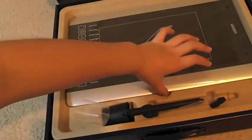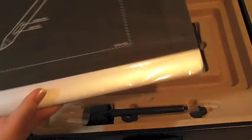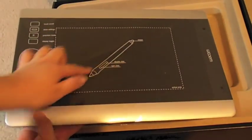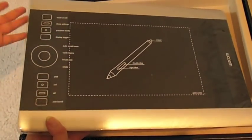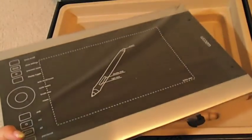And then the big main part is the tablet itself. It has silver lining on the bottom and the top. This is the work area, and then there's the touch ring and the express keys — I guess that's what you call them.